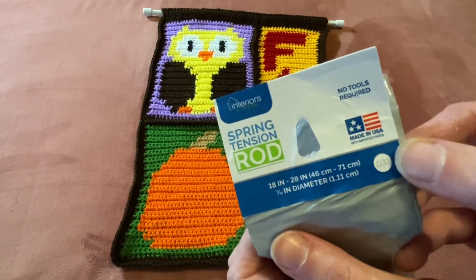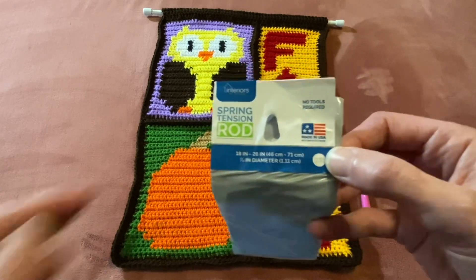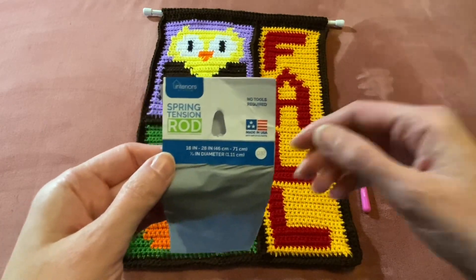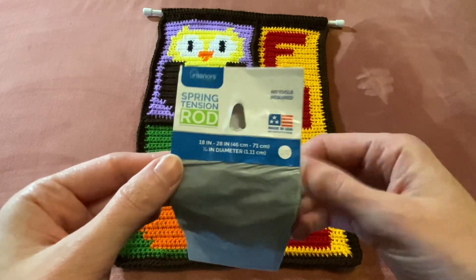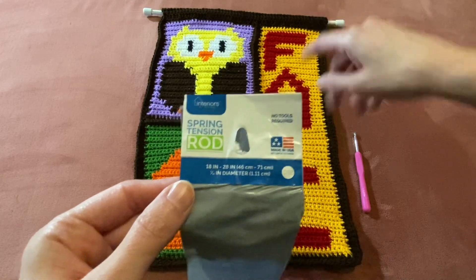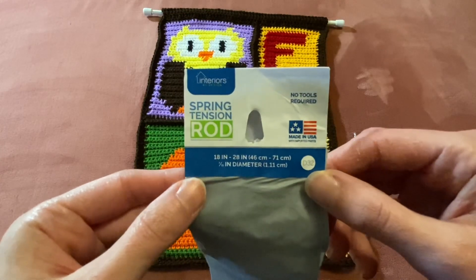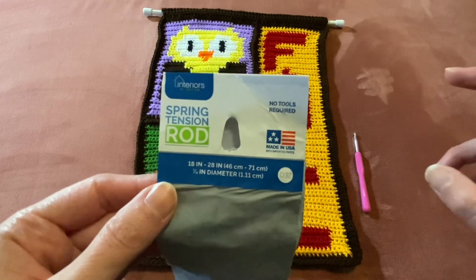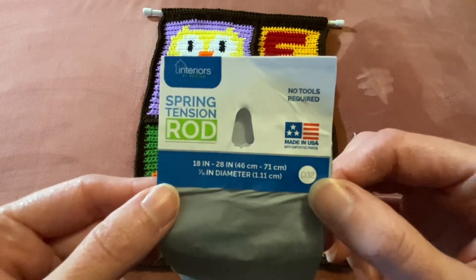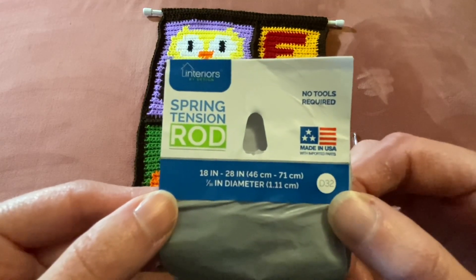For the rod, I found this at Family Dollar — it's just a spring tension rod. This tapestry with the rod actually just sits right on top of my yarn storage and hooks onto it, so I don't need to add a rope for the top. It actually sits on top there perfectly. I will show a picture of that at the end of the video.